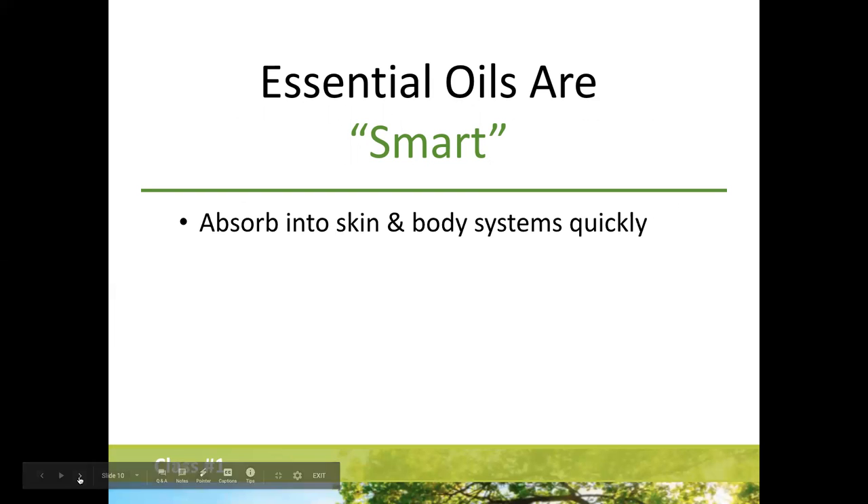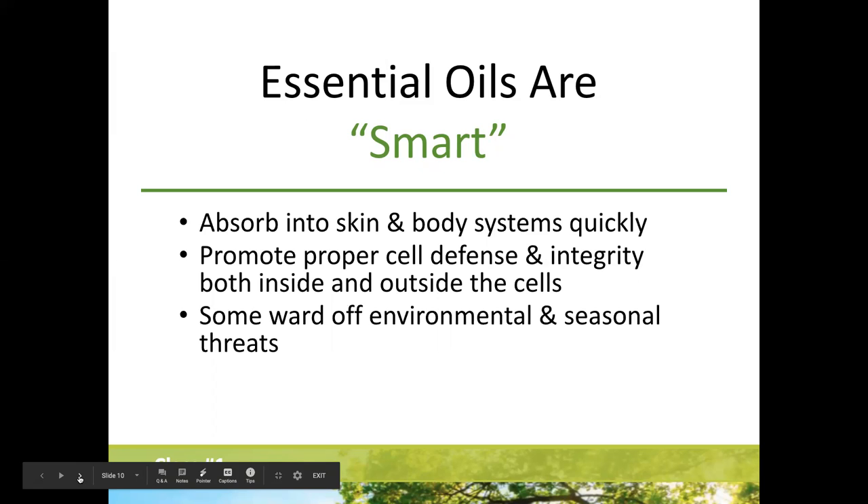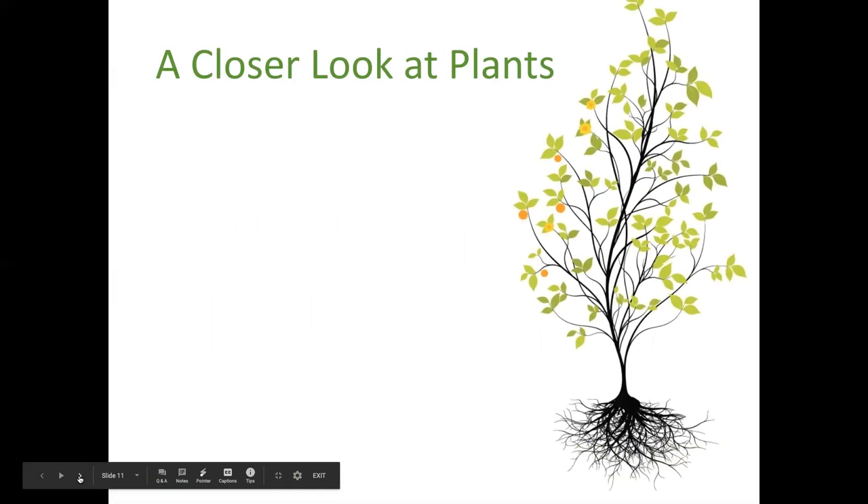Essential oils are super smart. They absorb into our skin and go where they are needed — within about 20 seconds they've traveled through our entire cell system. They promote proper cell defense, ward off environmental and seasonal threats, promote healthy circulation, and enhance our mood. You might put deep blue on one spot and find it helps somewhere else entirely — it just goes where it's needed in the body.